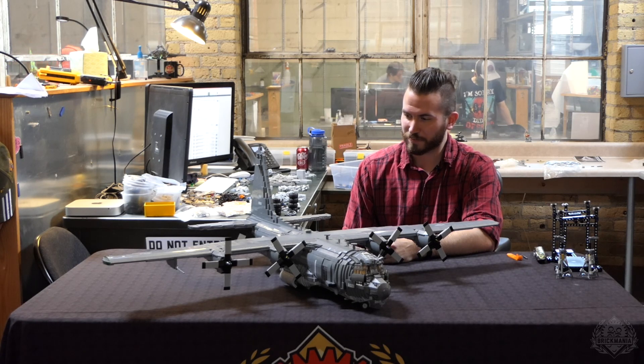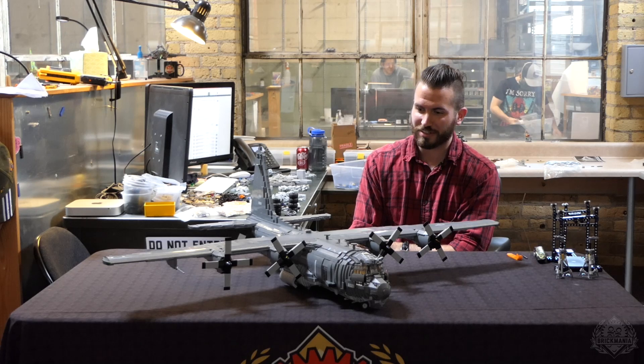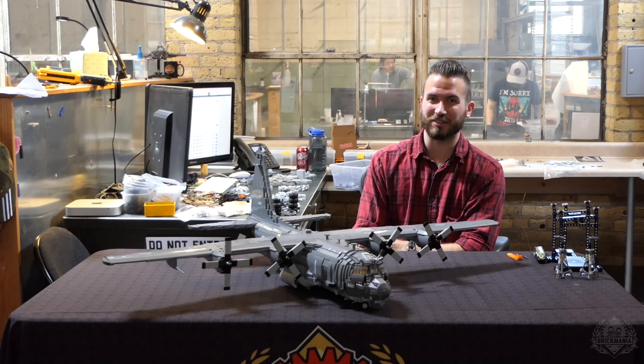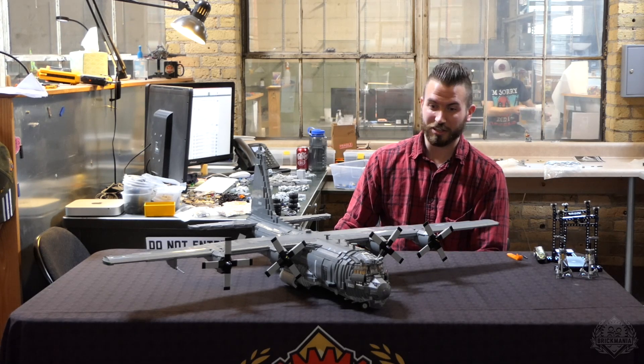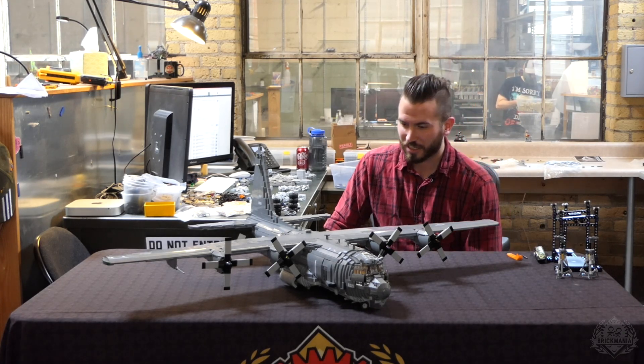It's really heavy for the landing gear, so it does support itself. It probably doesn't taxi very well because if you push it around, the gear's going to want to separate. You can taxi it if you just pick it up just a little bit to take some of the pressure off the wheels — should spin just fine.